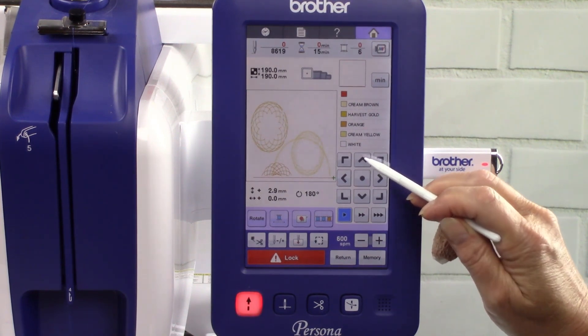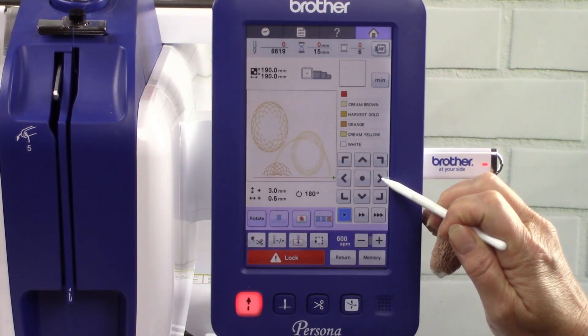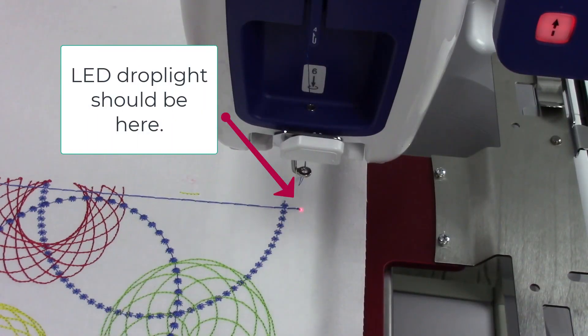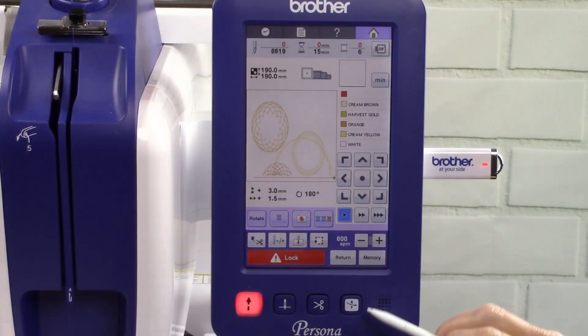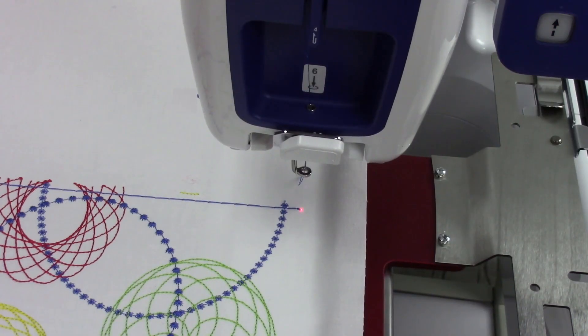Use the arrows to move the design. The LED light should be directly over the tie-off knot at the end of the line. To test the position, you can press the lock key and the scissors key. This will drop the needle to show you if you're in the correct place. If you need to adjust the position, press the forward back stitch key and then press zero. Adjust the design and then press the lock and the scissors key to test it again.